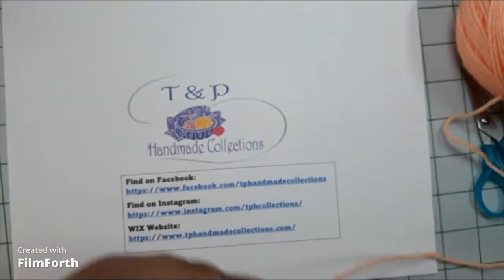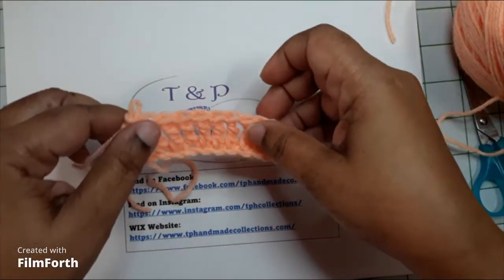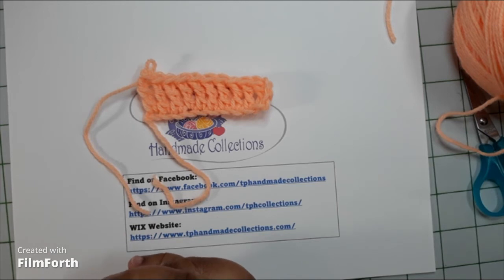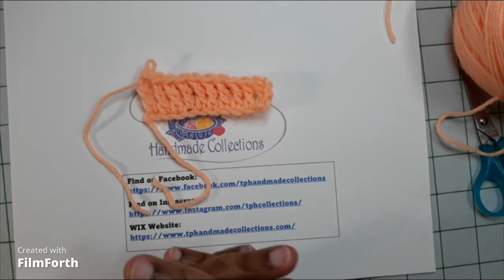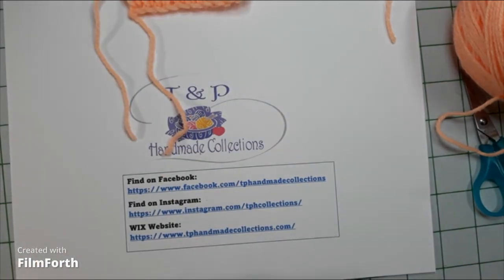Now that's it for this week. I hope you keep practicing. This is what we did today: treble crochet. As always, I enjoy talking to you all. If you can submit pictures of anything that you made on our TMP Handmade Collections Facebook page, we welcome that — it helps me to know if this is helping you. Have a blessed and wonderful week, and we'll see you next week for crochet series number eight. Pam Brown, TMP Handmade Collections — bye bye, guys!